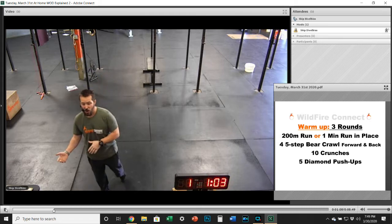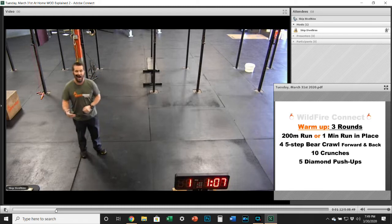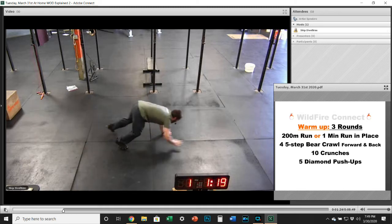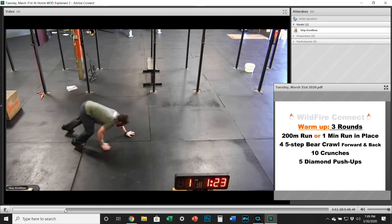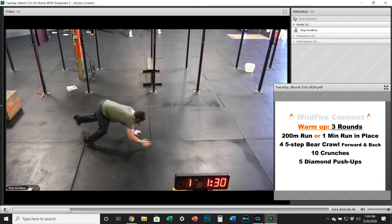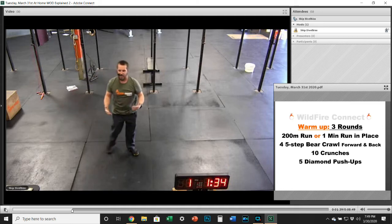After that 200-meter run or a minute run in place, you're going to do four five-step bear crawls forward and backward. You're going to be in that bear crawl position, butt up in the air, and you're going to go one, two, three, four, five, and then go back again — one, two, three, four, five. You're just going to do that four times, back and forth. Have fun with this one.